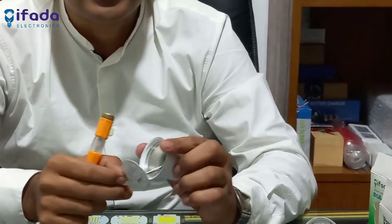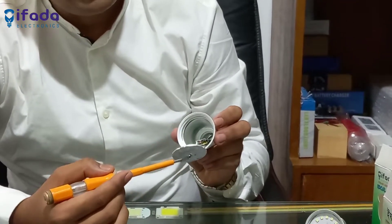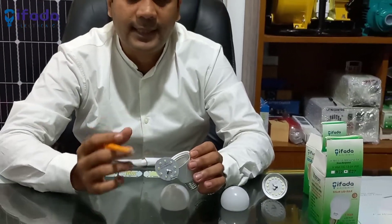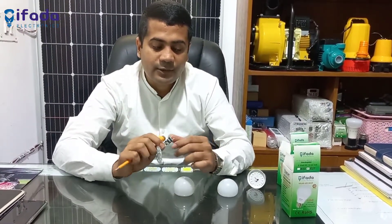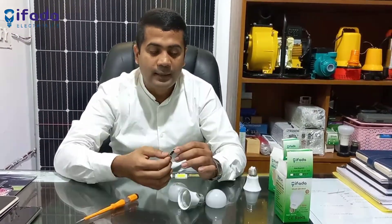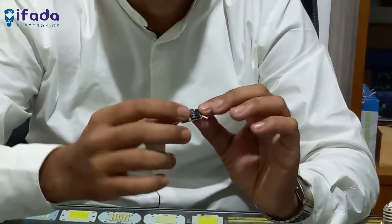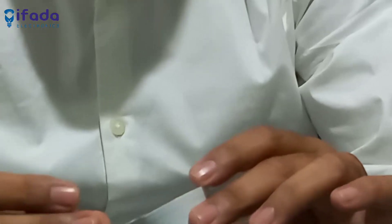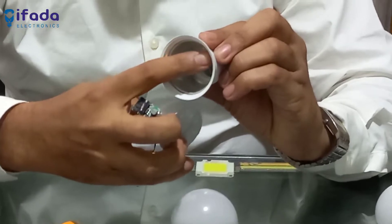We have a 5-5 watts, 6-5 watts, and 5-8 watts LED bulb options available.